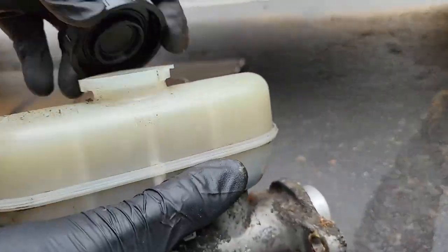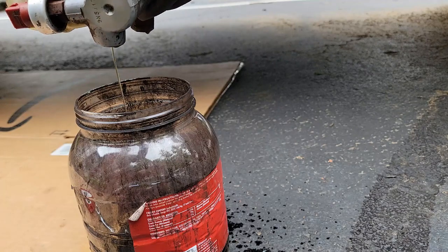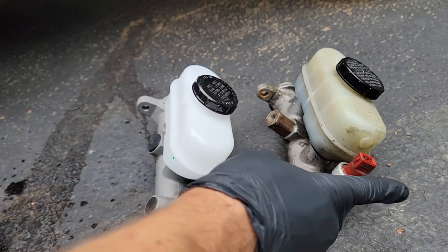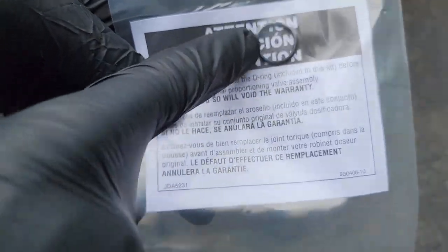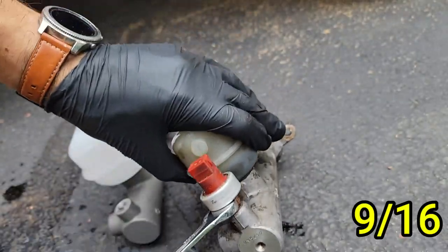Grab a bucket or container and dump the rest of the fluid out of the master cylinder. Now we are ready to compare the old unit to the new one. These look the same except for two pieces that need to be transferred over. Also, the new one should come with an o-ring — that's pretty important. I'll show you where this goes in a little bit.